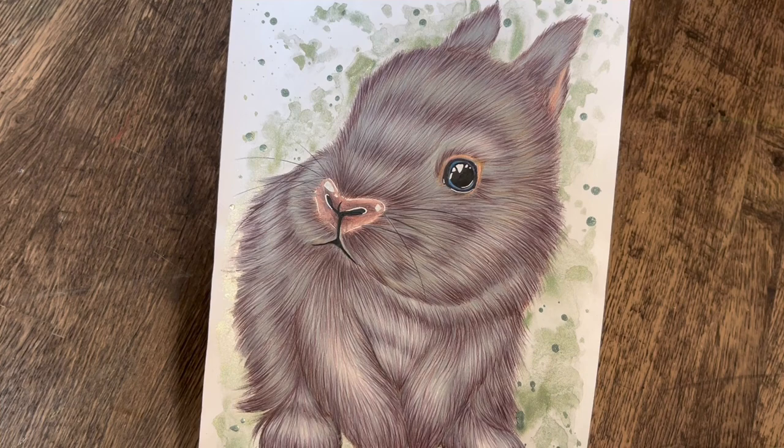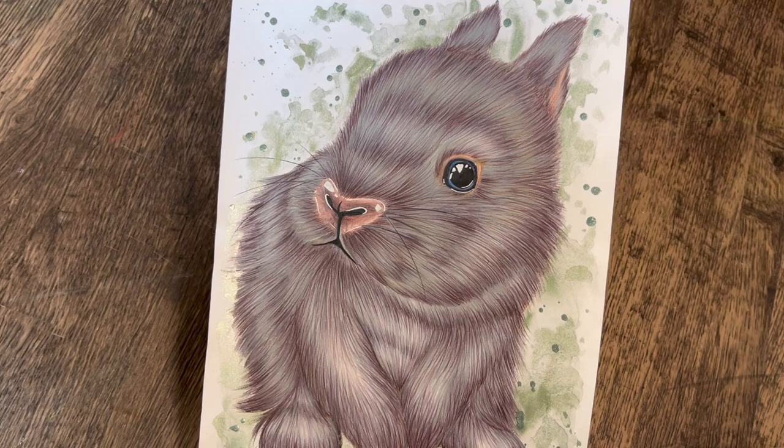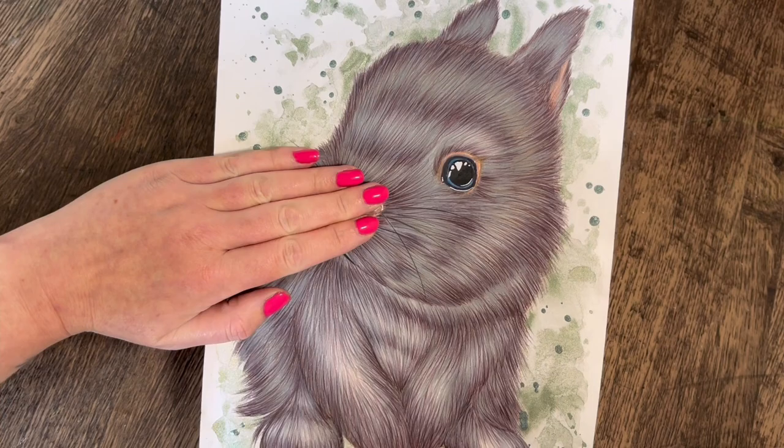I'm in two minds about this one — there's something about the nose I don't like. If you remove the nose and I did the nose again... I don't know, I'm being fussy as always. But that's that one.